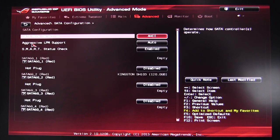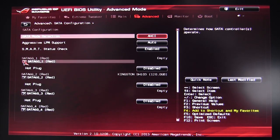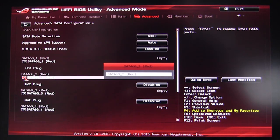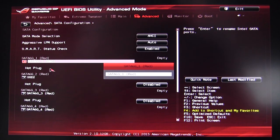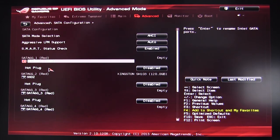In SATA Configuration, a cool feature is that you can rename the SATA ports. You just click on a port and type a name — for example, I'll call one 'SSD2'. This makes it easy to label drives, whether one is a storage drive or an OS drive, so you always know what's what.